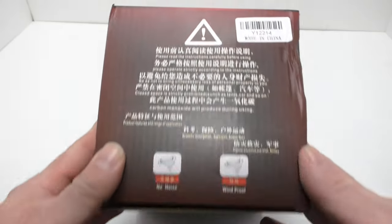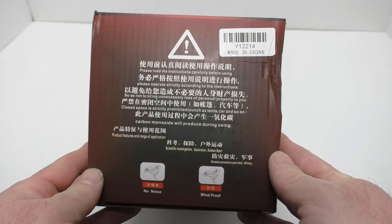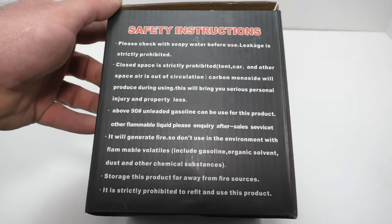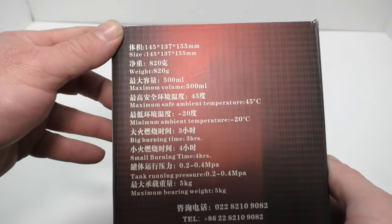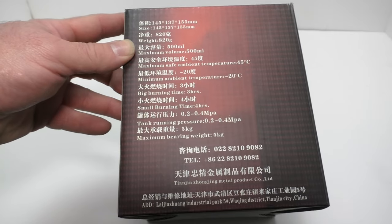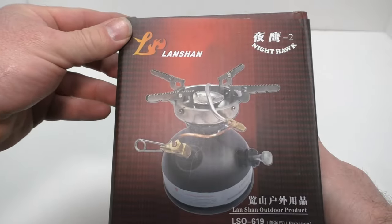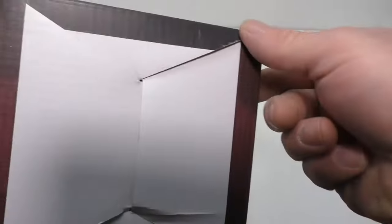Let's take a look at this packaging. It is in Chinese and English. Here's the English side with safety instructions — all pretty straightforward. There are some more specs on the back, and then over on the other side it's all Chinese. Nothing on the bottom.